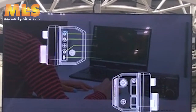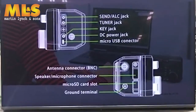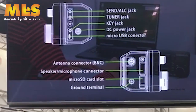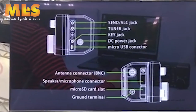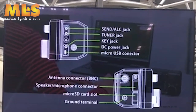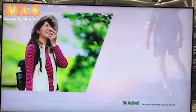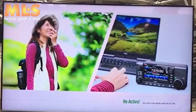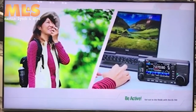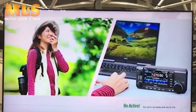Additionally, a USB terminal, a SEND-ALC terminal for a linear amplifier, and a TUNER terminal are also built in. This radio is truly excellent in extendability. The IC-705 is specialized for field operation, but this feature-rich radio can also sufficiently be used as a base station.